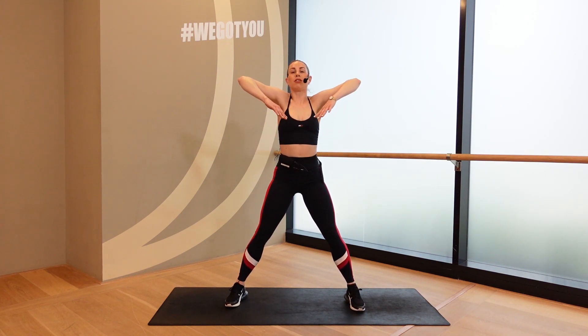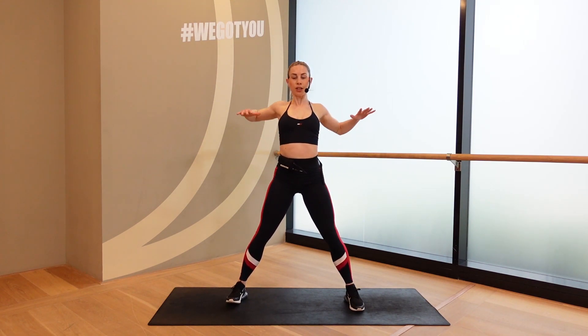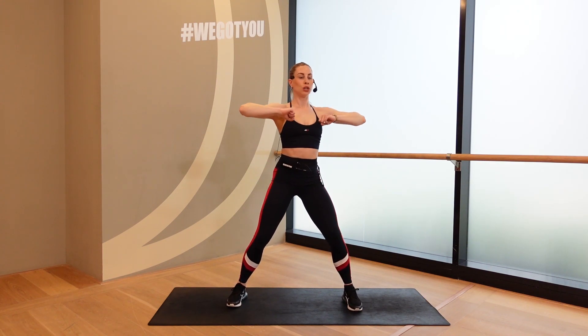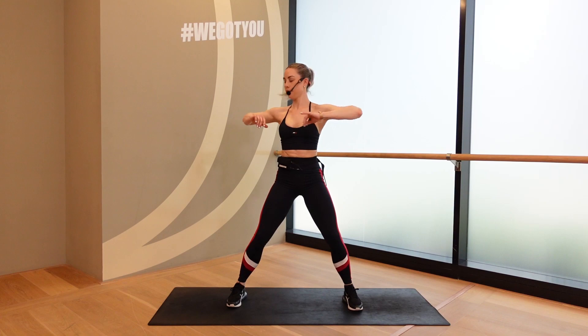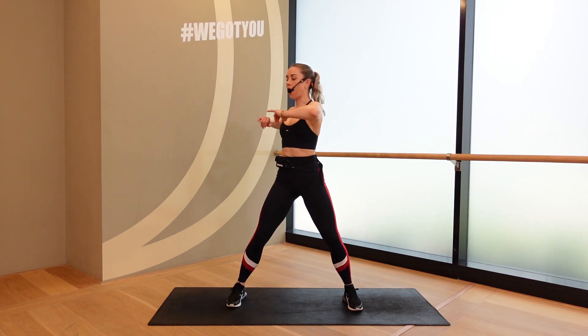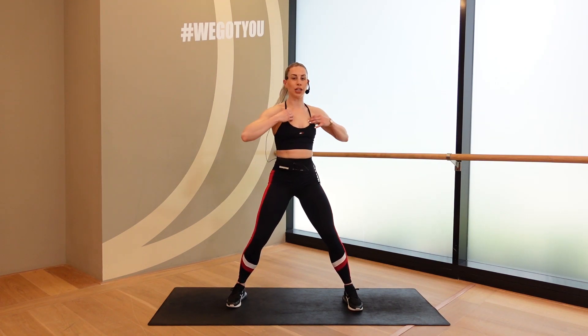Now let's switch other direction. Back and front. Back and front. Four, three, two, one. Good. Hands in front of the chest, twisting side to side. Hips are square. Waking up that core. Bring the belly button in. Six, five, four, three, two, one. Good.